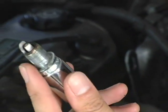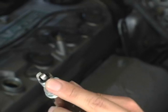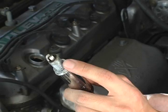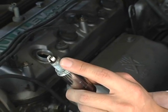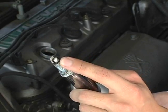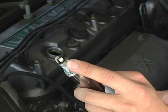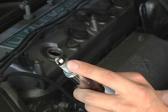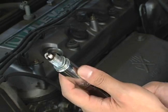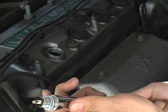Now if you examine the tip of the spark plug, it should be this grayish white color, and it should be clean from any oil. If your spark plug is wet, dark black, or any other strange color besides this, there's probably something wrong with your engine and you may want to get it inspected. Since the spark plug is okay and this car has been running fine, we'll assume the rest have been running fine, but you can check all the spark plugs yourself.